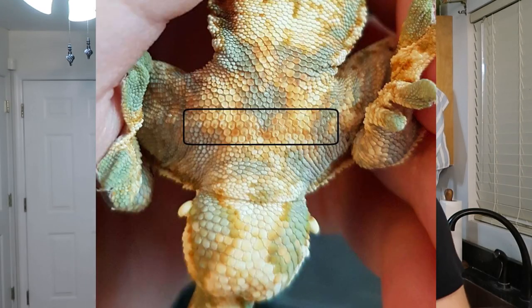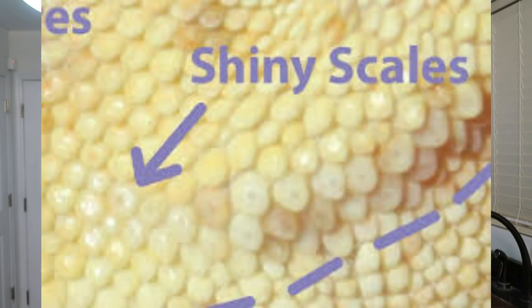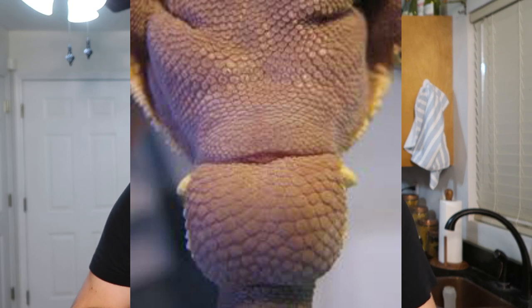Pseudo pores exist, but males do have pores you can tell apart. The more experienced you are, the easier it is — a male's pores should run longer and extend further out toward the legs. I'll insert a picture online so you can really see it zoomed in. On my Morph Market listings, if you message me and ask me to sex a gecko that's under 20 grams, I will tell you I cannot guarantee it.